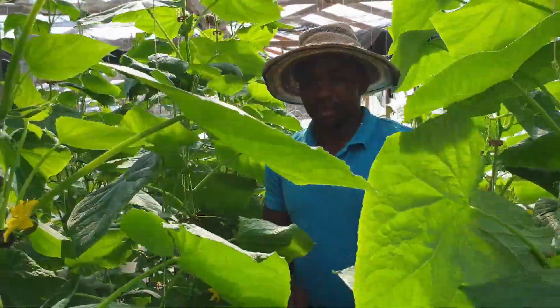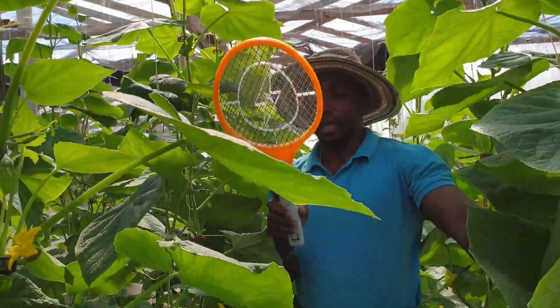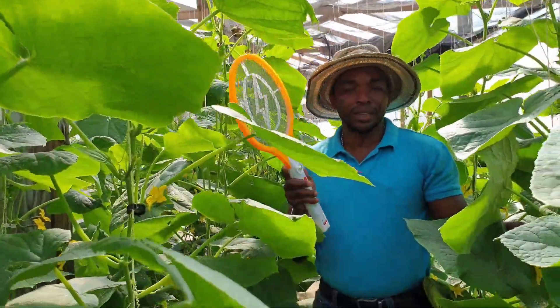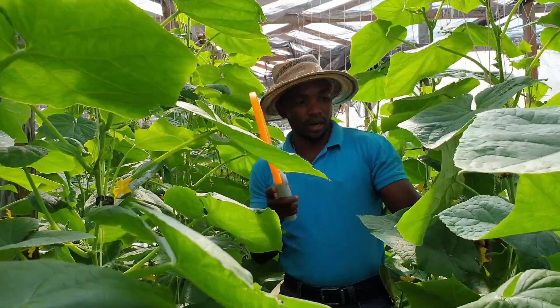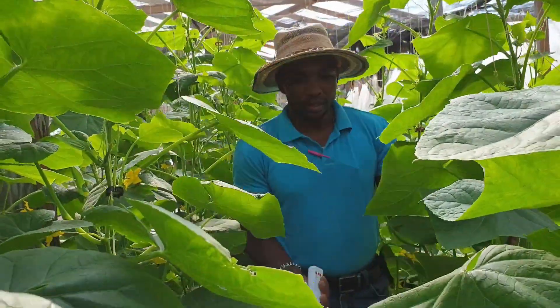As you can see, this is really a handy zapper. Basically it is a non-chemical method. It's not going to give you full control or kill all the whiteflies, but at least it is something that you can use.